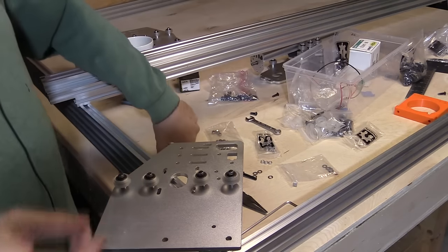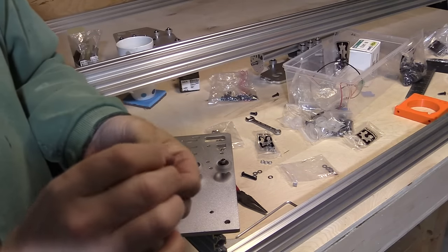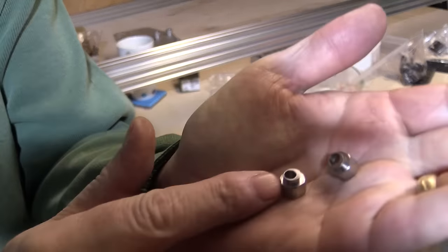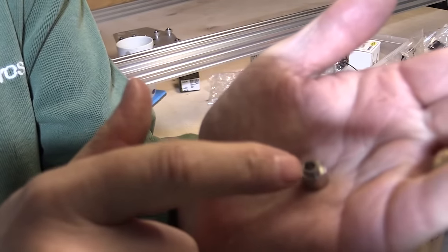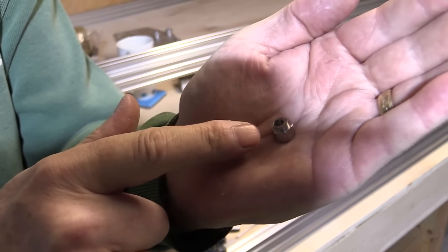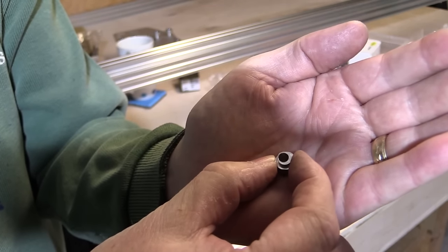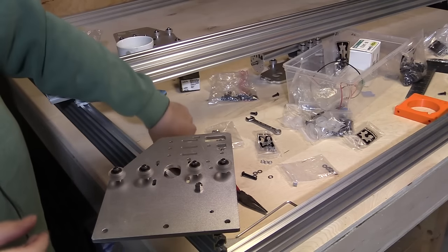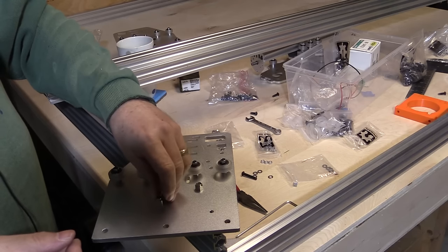Now it's time for the eccentric spacers, which go into the three holes at the bottom of this plate. If I show you an eccentric spacer — I'll link them on the web as well — you'll see they actually have an offset. The hole through them is actually off-center from the rest of the nut. What that allows you to do is adjust the tension of the wheels onto the rail. By turning this, you're actually bringing it further toward the rail or further away, so you can adjust the tension to be just nicely nipping against the rails.